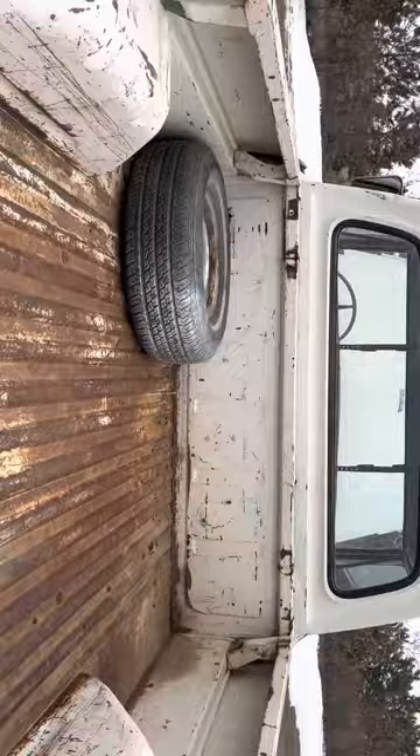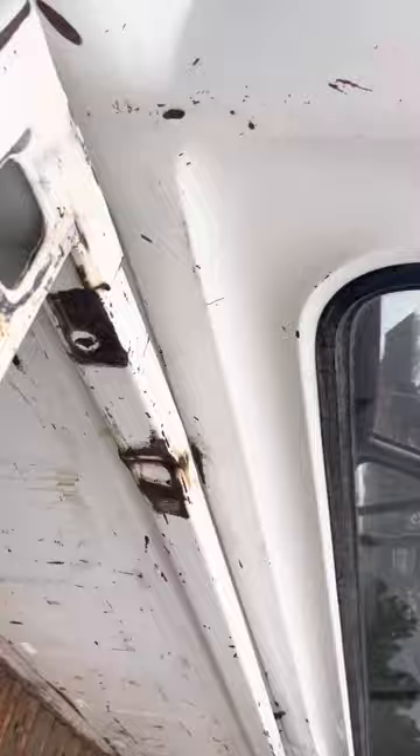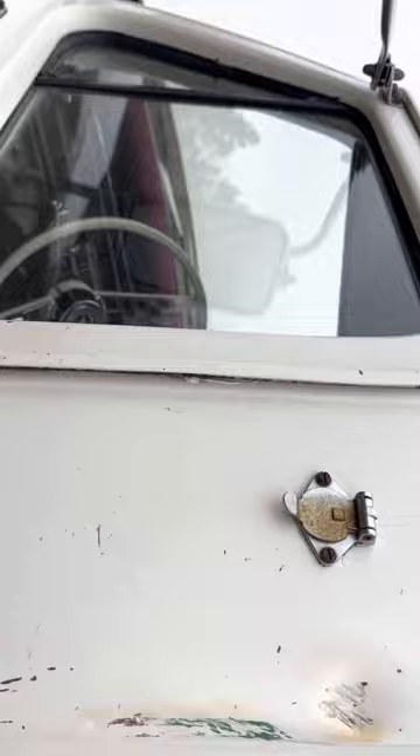It has a little rusty spot right here — I'll take a picture of that and put it on. It's got a little kink in the bed; obviously it had a camper on it. Another little spot right there. Here's the little plug-in right there for the camper. Got an auxiliary fuel tag.